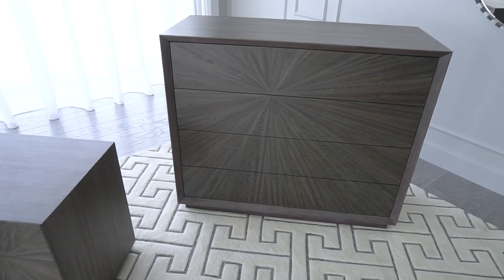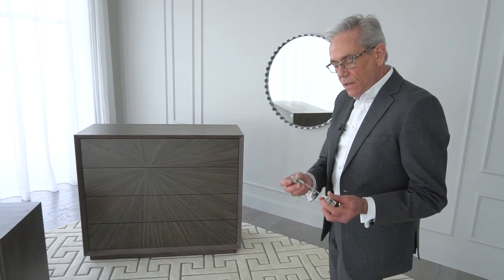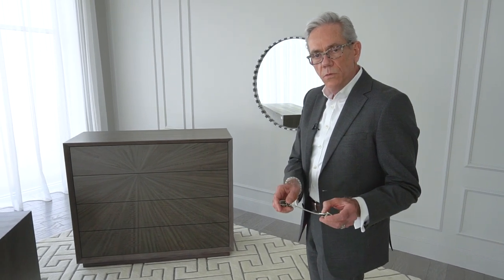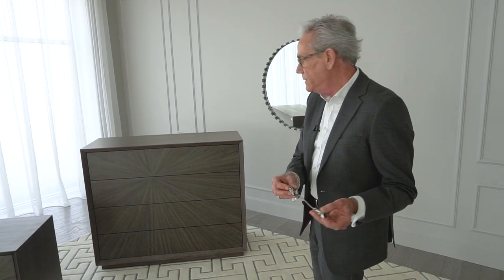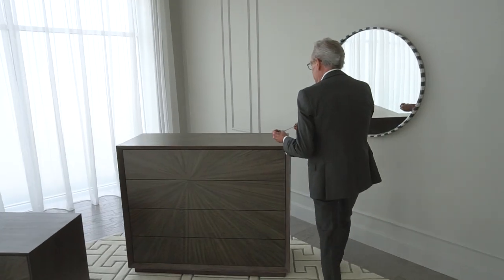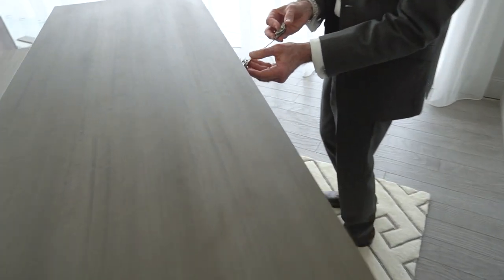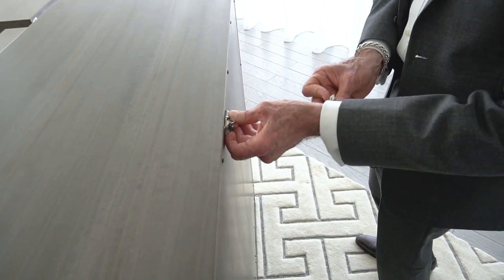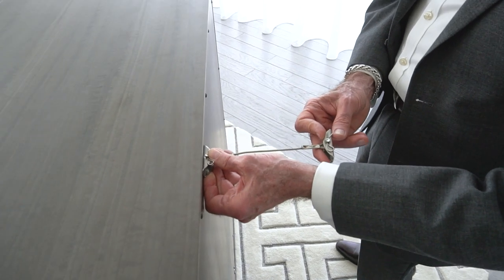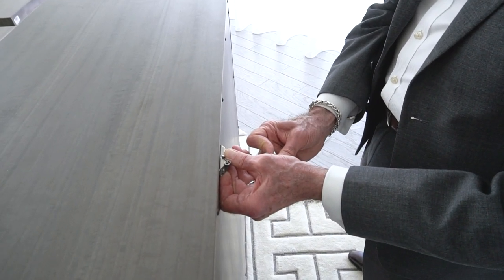Anytime a cabinet or chest goes over 29 inches in height, we're required to include an anti-tip hardware device. These are normally mounted to the back of the chest with screws, and then mounted to the wall behind the cabinet. You push it together when you push the chest up against the wall.